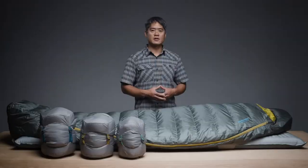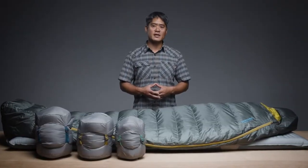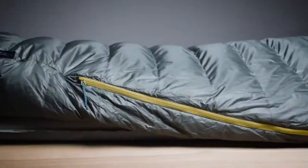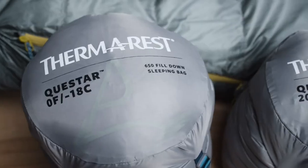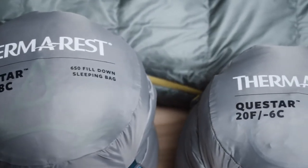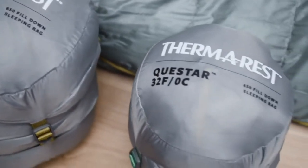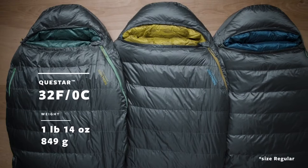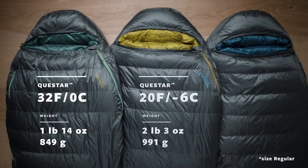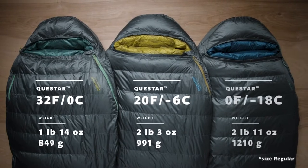Packed with features and a thoughtful, thermally efficient shape, our line of Questar Down Sleeping Bags delivers guaranteed comfort for backpackers and campers. We offer the Questar Sleeping Bag in three temperature ratings, creating options for adventures in all seasons and conditions. The award-winning sleeping bags are available in a lightweight 32-degree Fahrenheit / 0-degree Celsius version, a versatile 20-degree Fahrenheit / negative 6-degree Celsius version, and a cold-weather 0-degree Fahrenheit / negative 18-degree Celsius version.